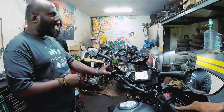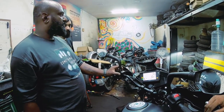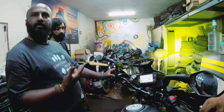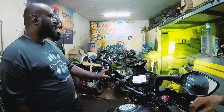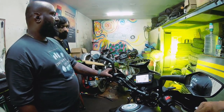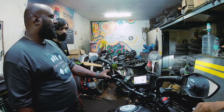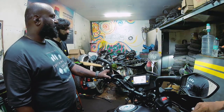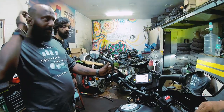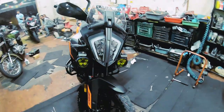Figuring out how to do the strobe modes - any idea? Oh my god, there are three strobe modes on these lights! This is what it looks like from the front.